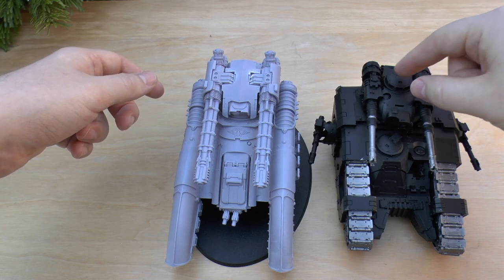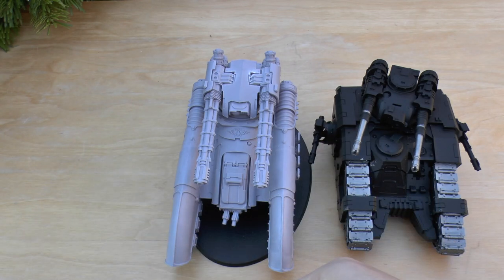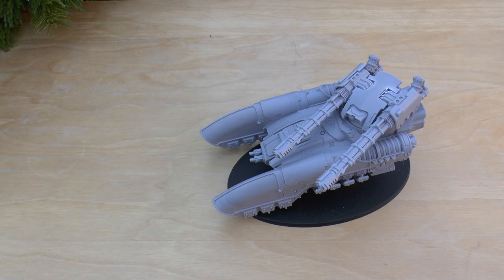The Sikaran has these side sponsons and a heavy bolter there — you could also put a cupola-mounted heavy bolter on there too — whereas this has just got the two weapon loadouts.